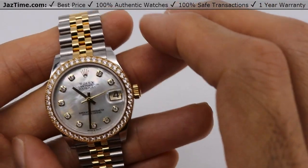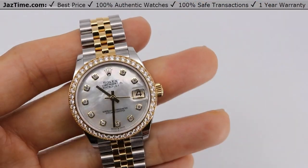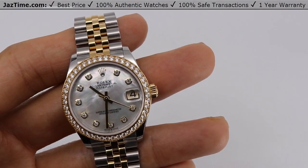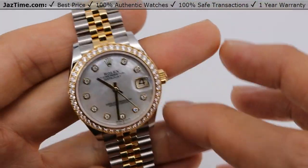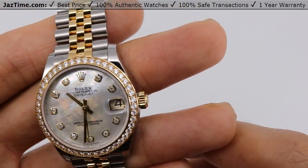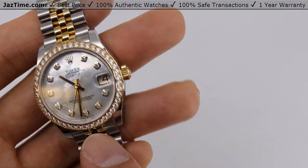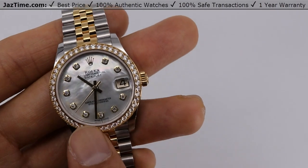The watch is 31 millimeters. Rolex makes the ladies Datejust at 28, 31, and 36 millimeter, this 31 being the midsize. Rolex calls this watch material yellow Rolesor, which is a combination of oyster steel and 18 karat yellow gold — basically meaning this watch is yellow gold, steel, and diamonds, as you can probably see right here.